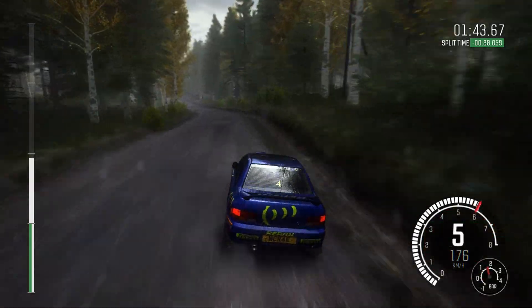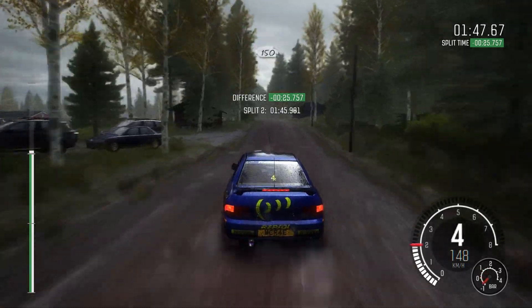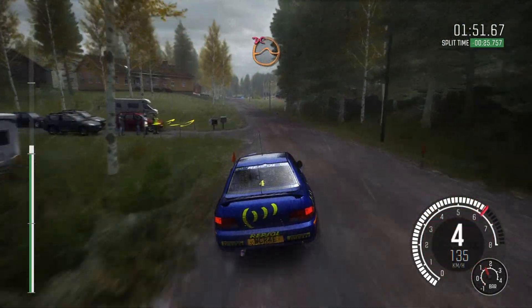200. Left 5 long, over crest jump maybe, keep in, keep in. 150, care, right 4 over crest, jump maybe, past junction, don't cut.